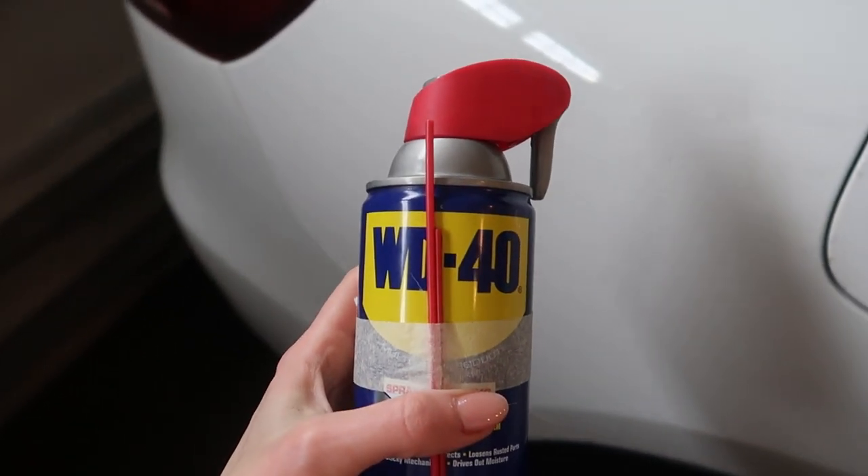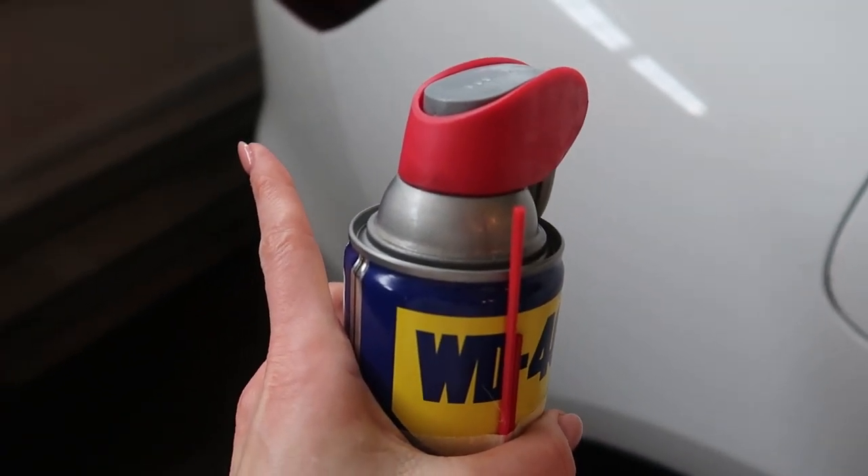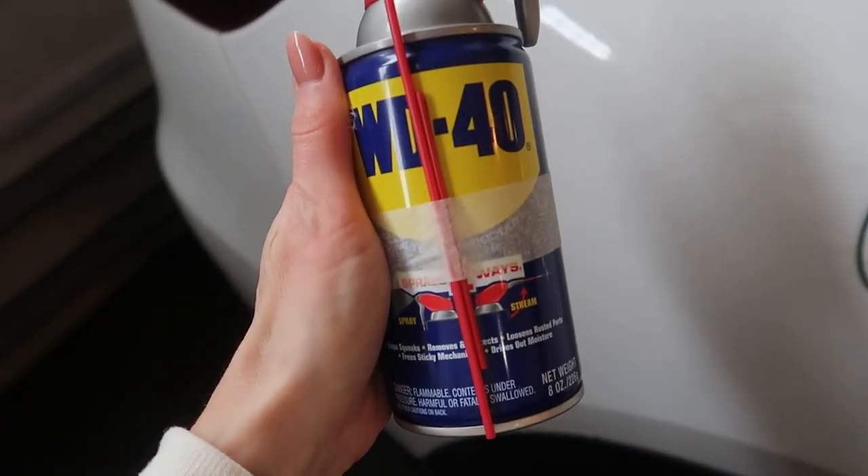If you want to know why you should put Saran Wrap in your microwave, click this video or this one to keep the fun ideas going. Thumbs up, subscribe, and I will see you, my friend, in the next one.